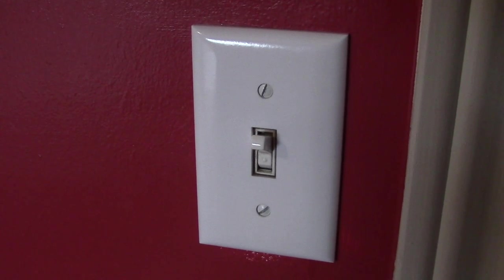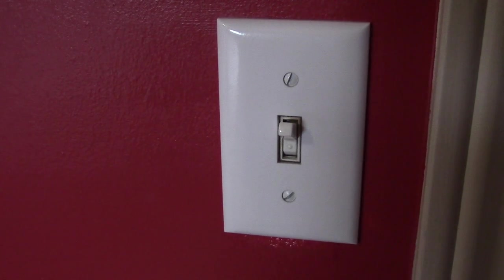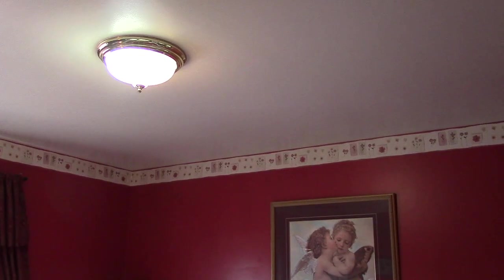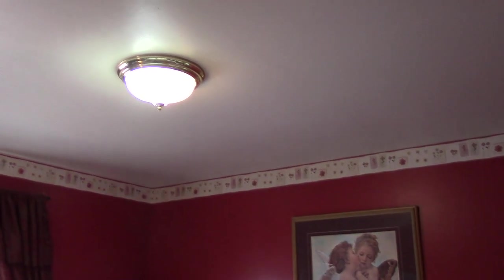Hi everyone, I'm Jonah and today's tutorial is how to change out your old light switch. This is my old plain Jane light switch in one of our bedrooms and I'm going to change it out and give it a fresh look.